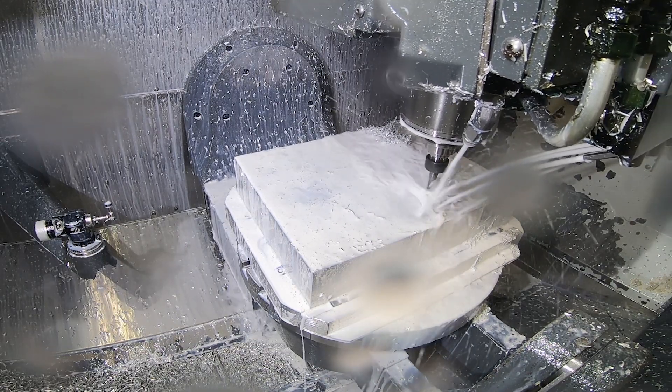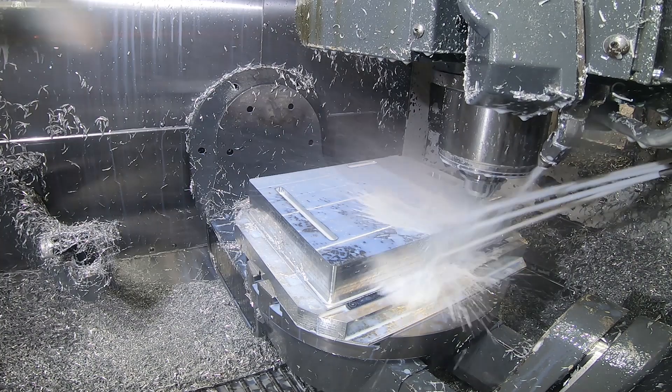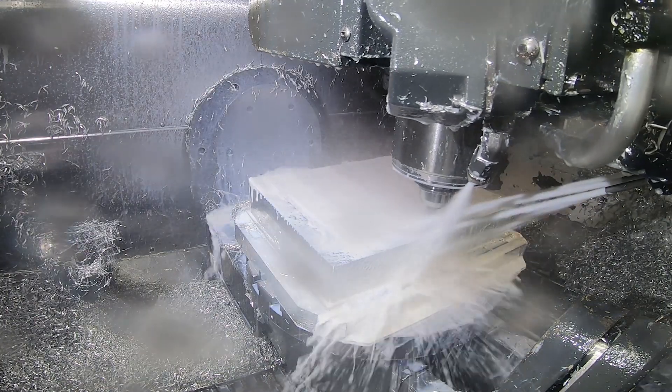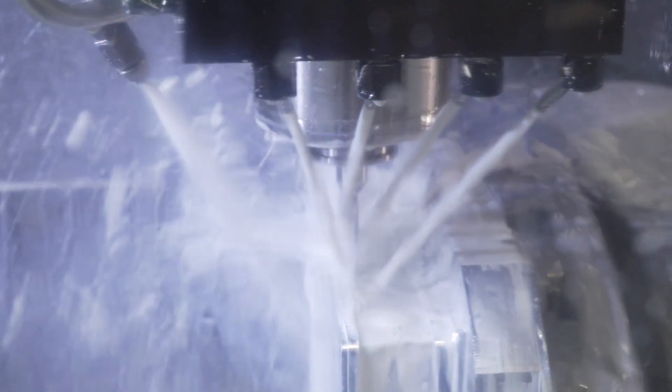What we're doing is starting with a solid billet of material and machining it completely. Because of the high-speed machining, we can ultimately remove the material so quickly that it offsets the benefit of material reduction in the casting, while providing the integrity of a wrought part versus a cast part.